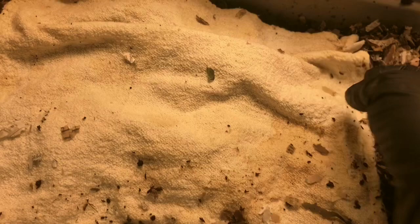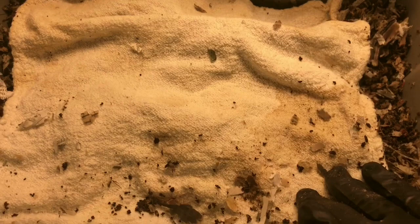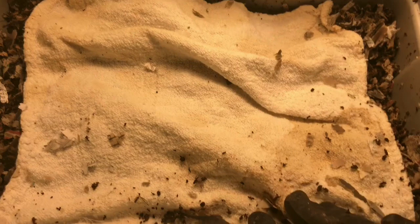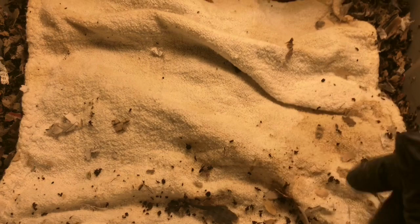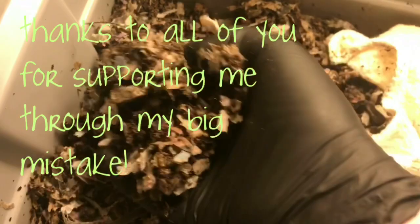The good news is we have signs of life and I think we might be able to just save this bin. I'll come back next week to see how they're doing and maybe consider moving them on to another experiment, or continuing them in this bin until it finishes up and they can move on to another system. I was really pleased to see that they didn't all die, and it seems like they're actually doing pretty well.